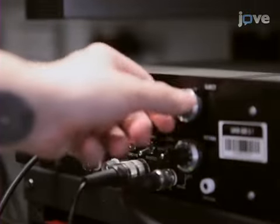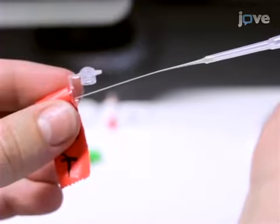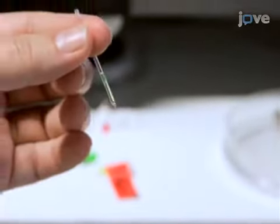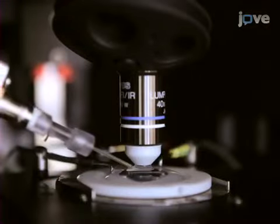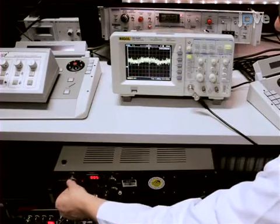Next, set up the iontophoretic amplifier. To test the pipette performance in a chamber without tissue, fill the pipette with neurotransmitter and dye-containing solution. Then place it into the ACSF. Subsequently, compensate the capacitance with the amplifier.